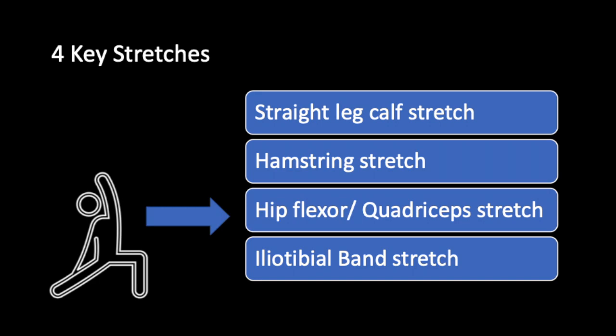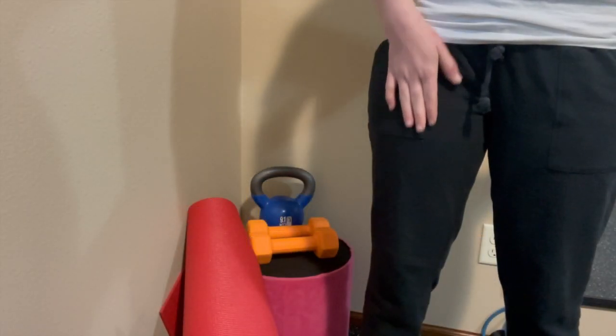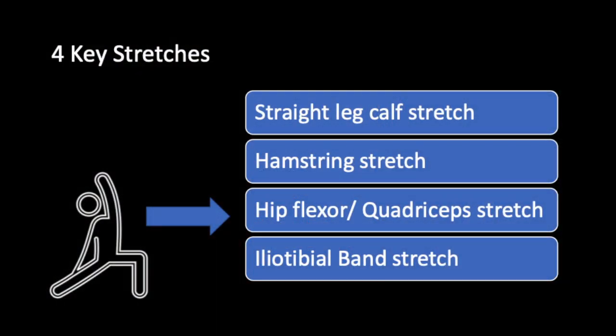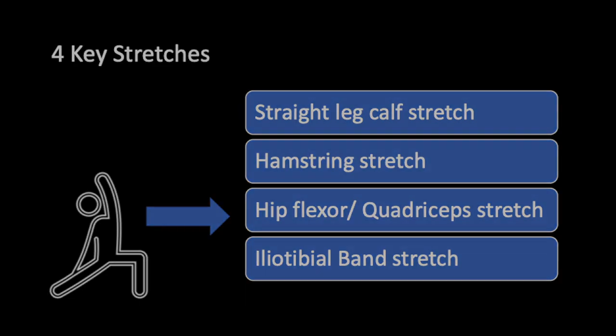The hip flexor and quadriceps stretch will stretch the quadriceps, which is the large muscle group on the front of your thigh. We just reviewed the hamstring stretch, which targets the back of the thighs. It's important that if we stretch one major muscle group, we also stretch the other so we're able to stay balanced. The hip flexor leads straight up from the quadriceps — it's where your hip and quadriceps meet. This can be a very tight spot, especially if you spend a lot of time in a seated position.